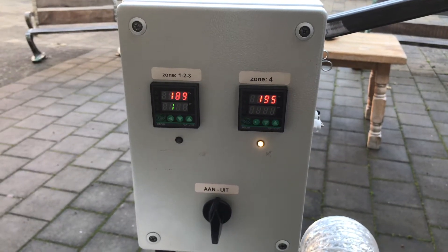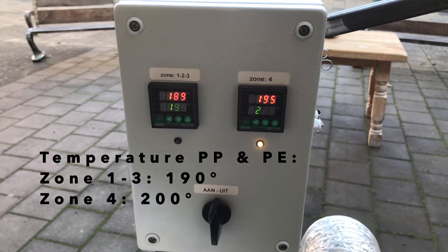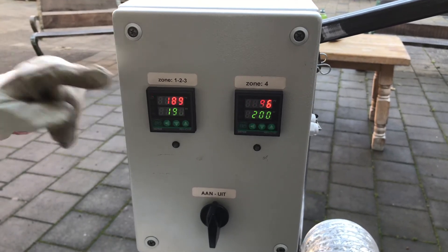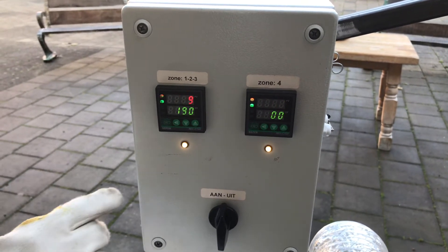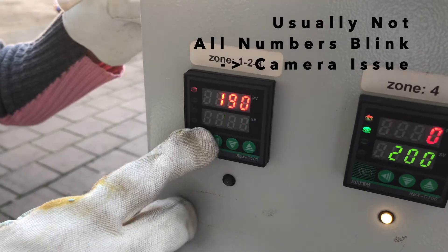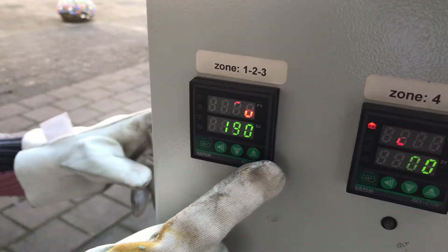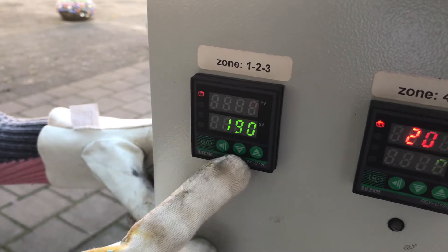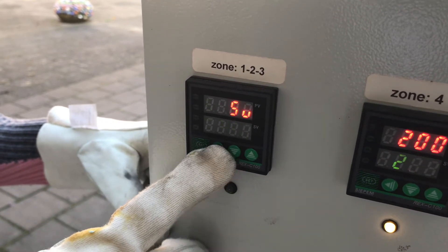Now we're going to set the temperature of the injection machine. Depending on the type of plastic you're going to use, you need to put in a different temperature. The green value on the screen is the temperature you're going to set, and the red value is the temperature measured by the sensors. For PP we're going to put in a temperature of 190 degrees. To change the temperature you press the button Set — one of the green numbers will start blinking. You can change the blinking number by pressing up or down, and to go to a different number you press the left button. When you're done you press Set again.